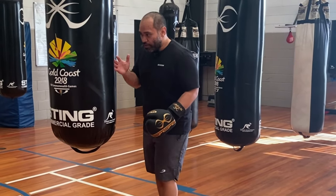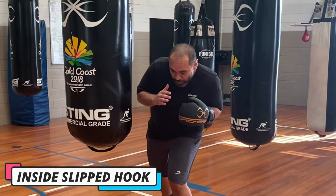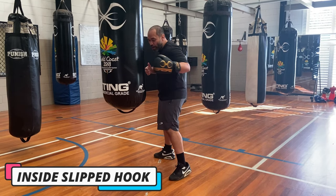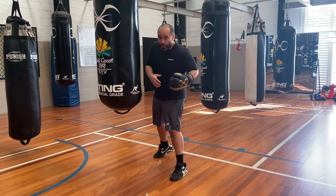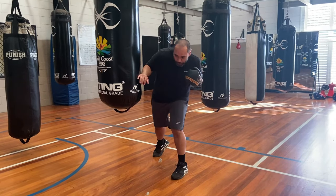For the first drill we're going to be throwing hooks from the inside from a slip position. For this one we don't need to turn our foot out. We're going to be generating our power by flexing and turning the hip and using our upper body. So from slip position.